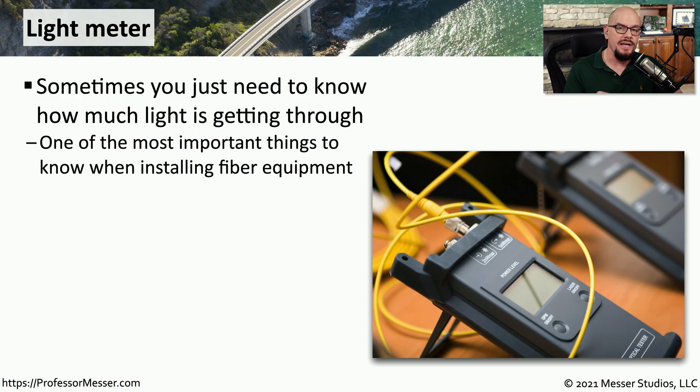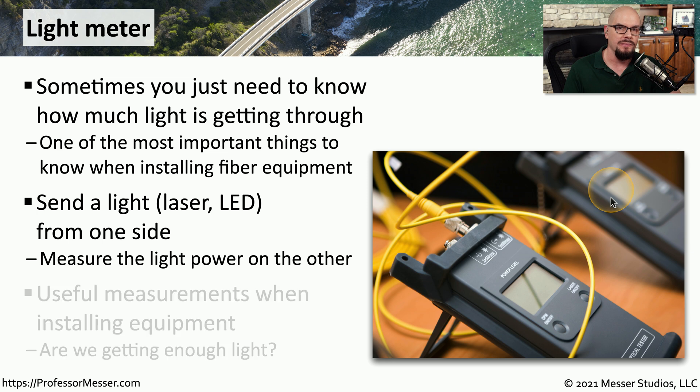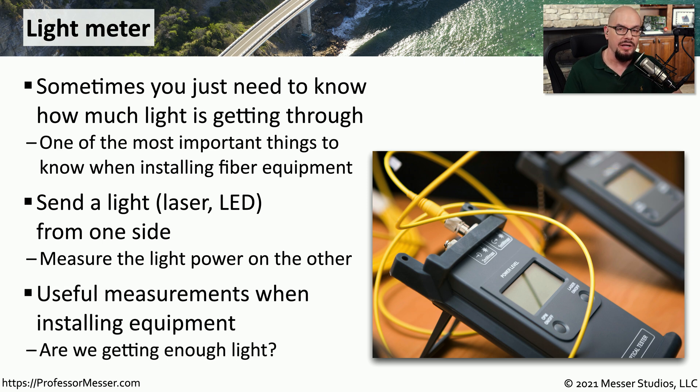Once you have fused that fiber together, you may want to run some tests to make sure that the maximum amount of light is going through that connection. You can use a light meter to be able to see just how much light is being received on the other side. You would send a laser or LED light through one end of the device, and on the other end there would be a measurement tool telling you exactly how much of that signal made it through. These can also be used when you're installing fiber equipment to ensure that you're receiving enough light for that device to use.